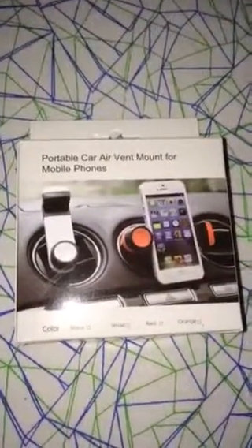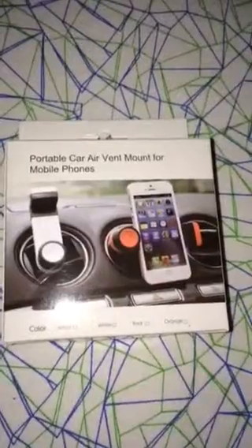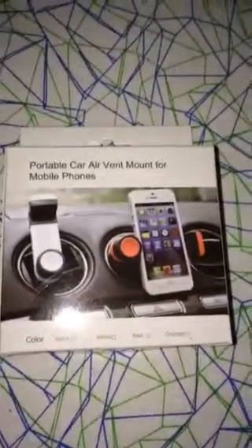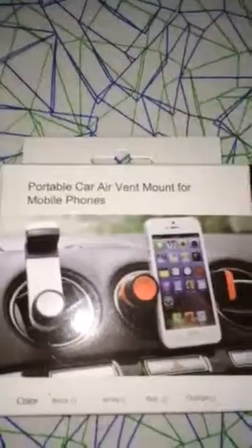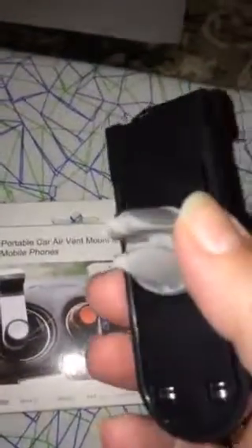Hi there, Savvy Sweeper Blog here, and today the product I have for you is a portable car air vent mount for mobile phones. This vent fits a lot of phones but not all phones. It is available on Amazon.com, so I would recommend that when you look for this product by name, just make sure that it would fit your phone.